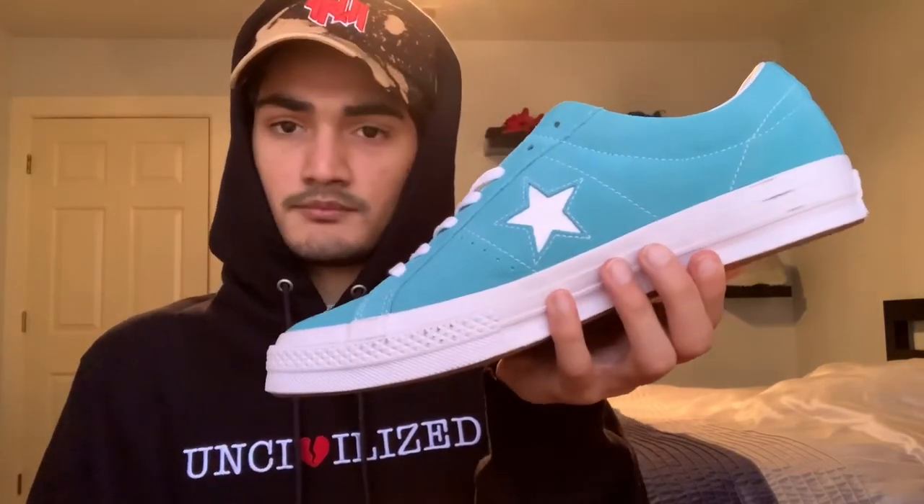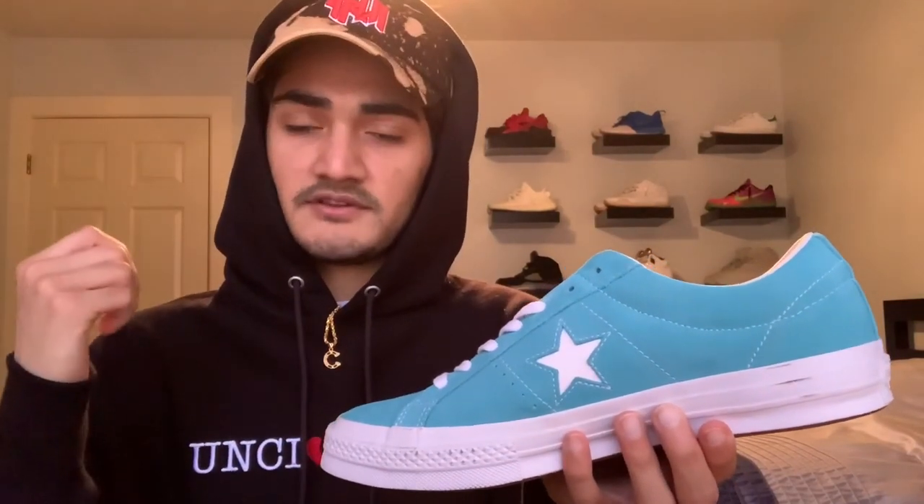What's up everybody, my name is Shired, welcome to Shired Kicks. For today's video we are doing a sneaker review on the Converse 1 Star Suede in this fresh blue cyan colorway. Before we start, I do want to say there's no box at all — got these on eBay. If you want to know where the box is, it didn't come with the box, and I mentioned that in my last video. With that being said, let's get on to the shoe.